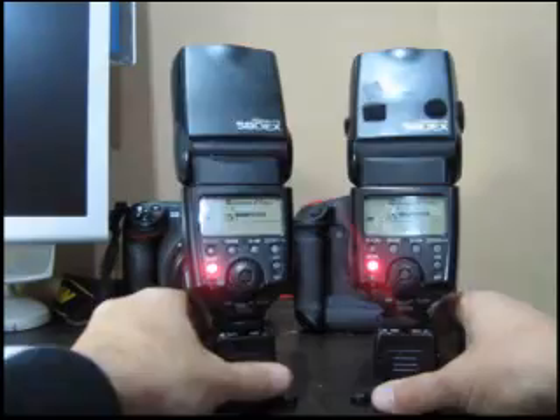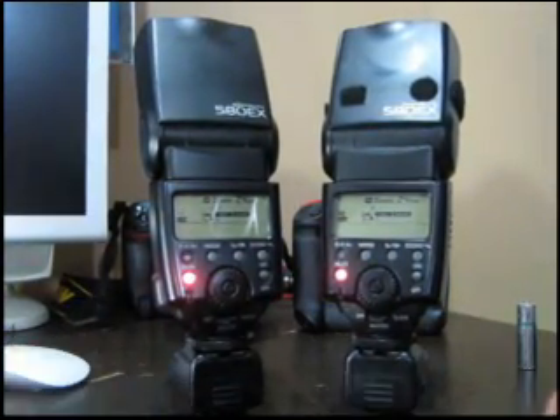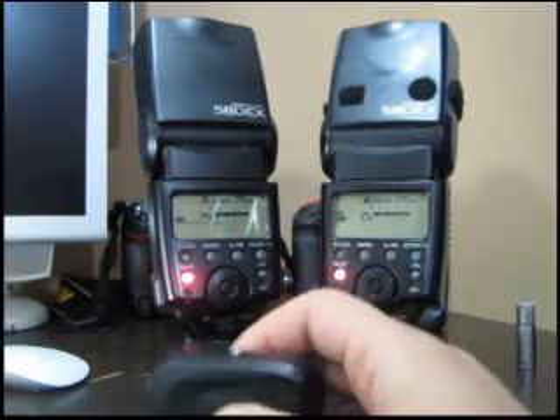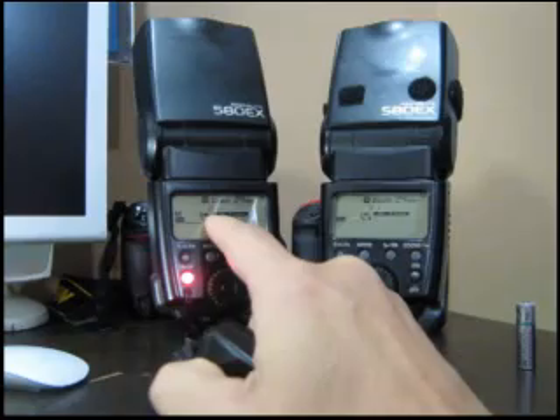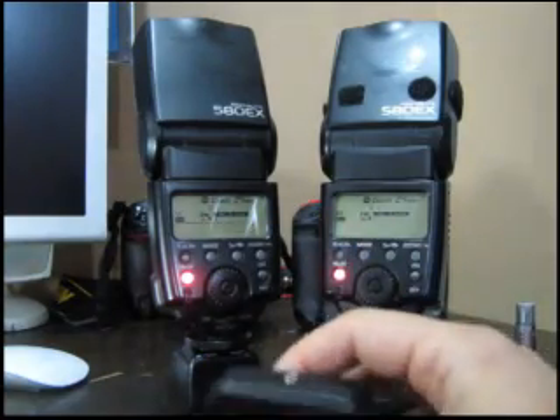Let's put them back-to-back and get them close to the camera. We're going to trigger them about three times to see which one recycles faster. Both are set to manual mode, one-to-one at full power. All right, here we go.